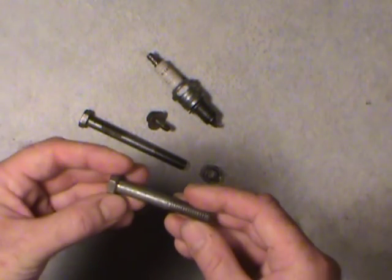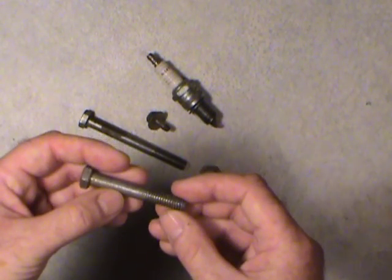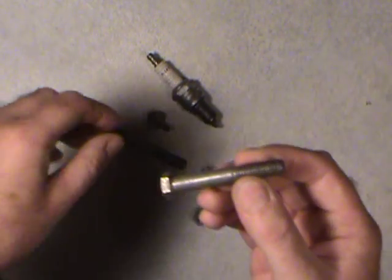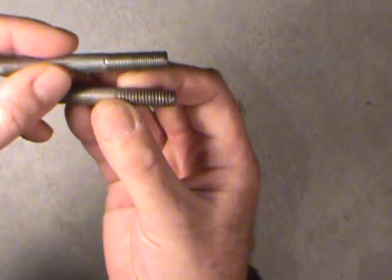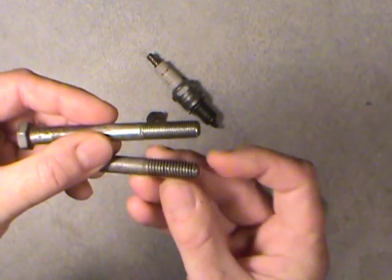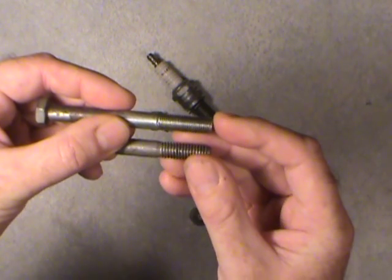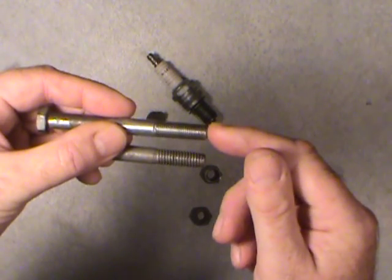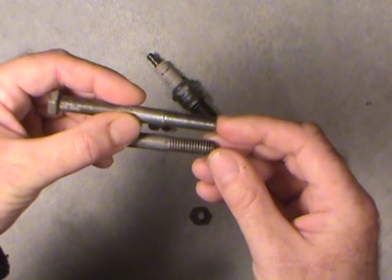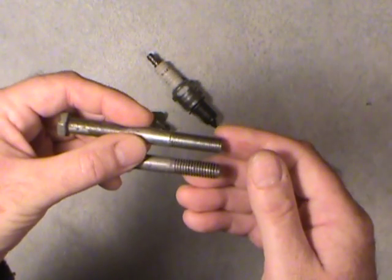With the bolt, there's coarse and fine threads. You can see how coarse that is. They're both 3/8 inch diameter bolts — this is the national coarse and this is the national fine. What you'll see on most automotive uses is for the most part you'll probably see a lot of national fine threads, but there's the odd national coarse depending on what the application is.